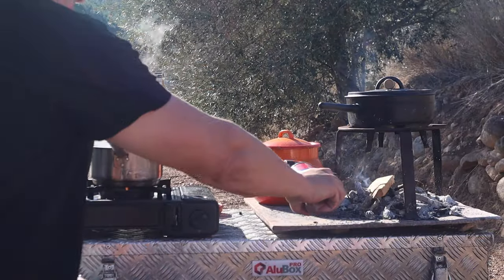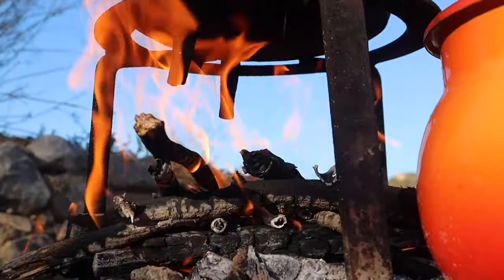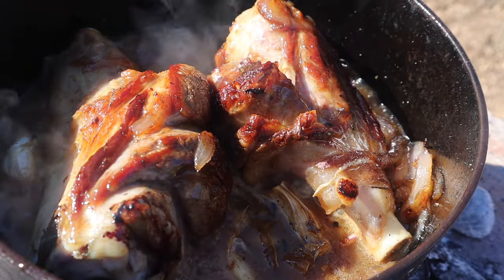So when the two hours are up, depending on the consistency of the sauce you've obtained, you may want to uncover the pot and crank up the heat until it's not quite sticky, but certainly thick enough to coat the lamb nicely.